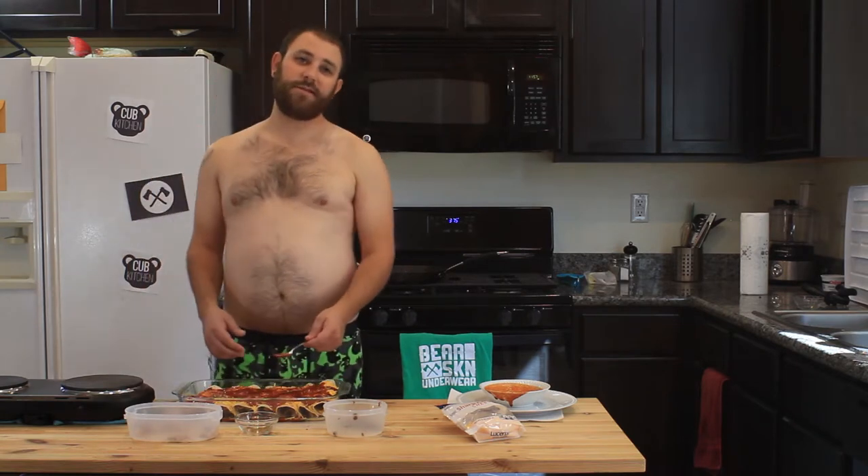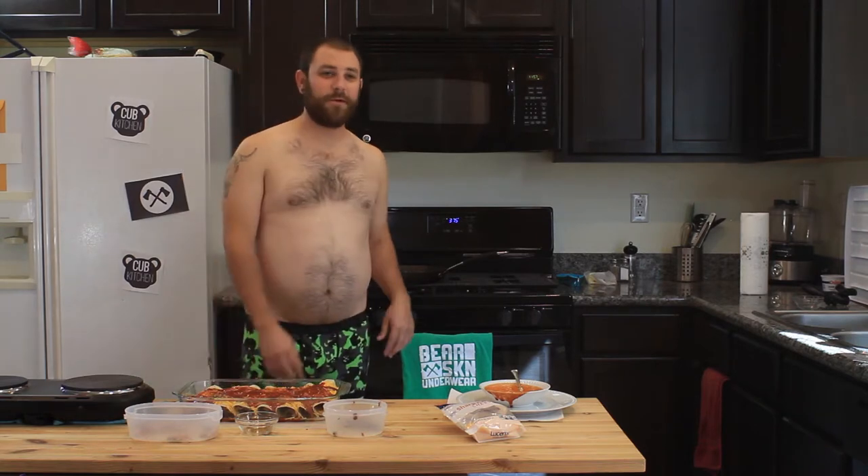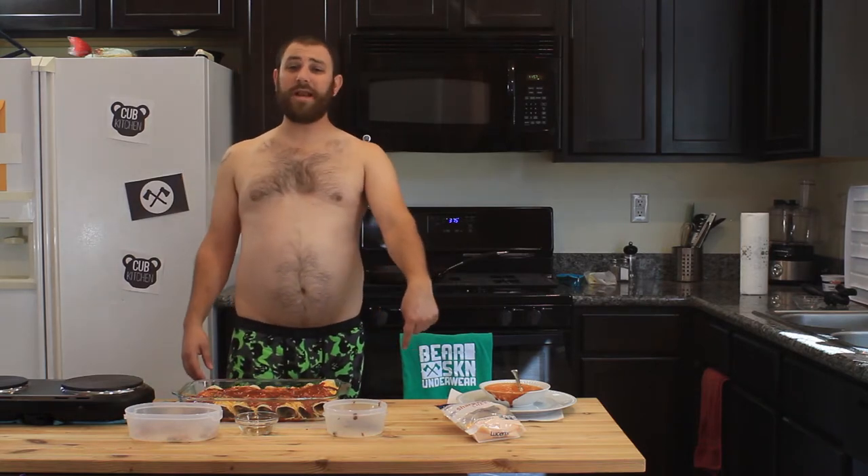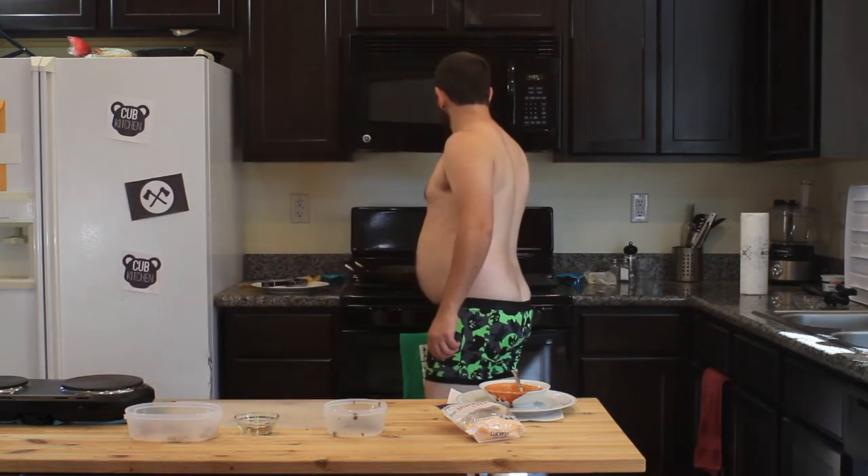Your oven should be preheated to 375 from when we started. We're gonna put it into our oven for 20 minutes.